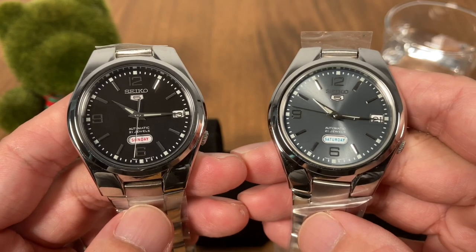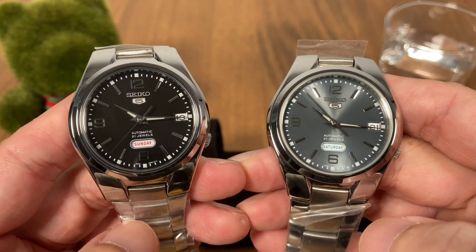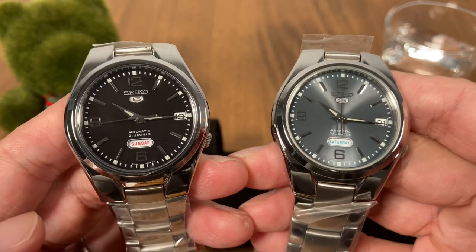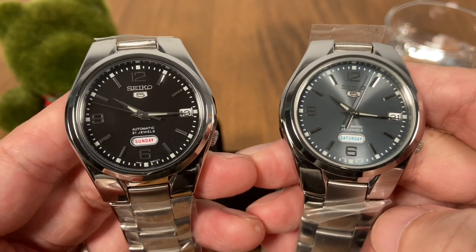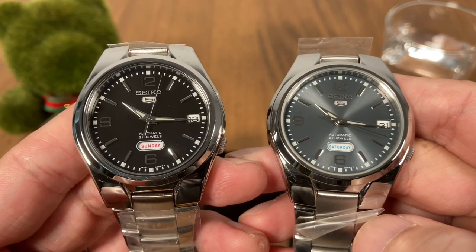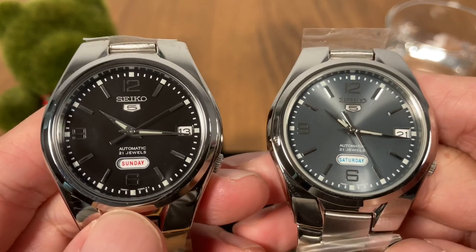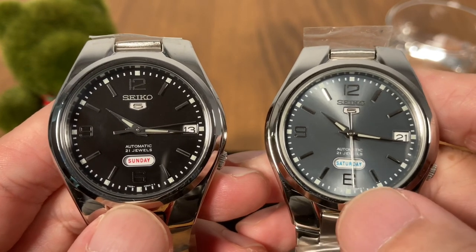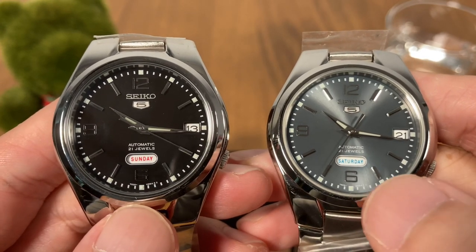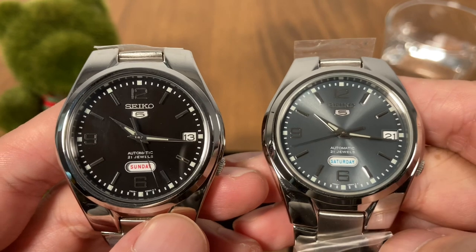These two watches are on loan courtesy of our boutique, and let me share a quick story on how they came to the review desk. I was talking to Eric at our boutique and I was asking him how I can make my weekends longer, since weekends are the only time I can drop by and draw out watches for loan. He was telling me tongue-in-cheek that if you want a longer weekend, just take a look at this watch, because the day wheels don't have shortened day names — it's not SUN or SAT; they've got Sunday and Saturday spelled out in full.